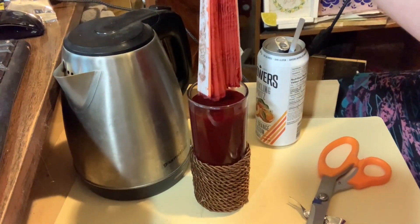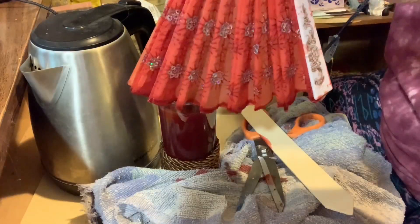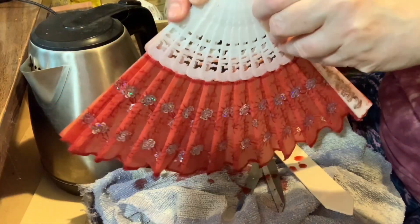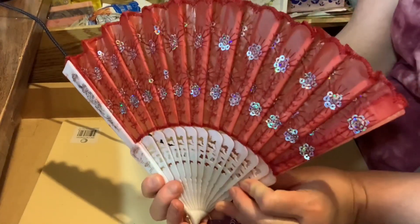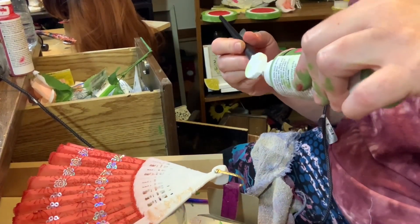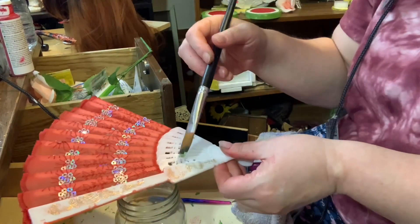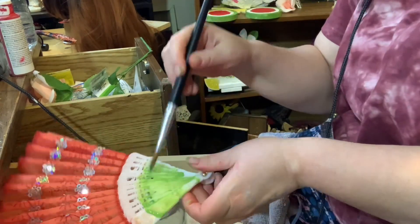Once the time was up I pulled the fan out and I put down a towel, and opened it up. Here's how it looks — isn't it beautiful? Then I took some leaf green paint and I covered most of the bottom of the fan.